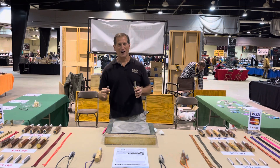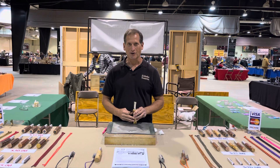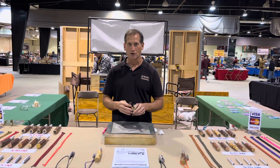Hi, my name is Edmund. I'm with All-Weather Fire Starter, and today we're going to do a quick demonstration of the All-Weather Fire Starter. Right now I'm at a gun show here in Raleigh, North Carolina, and I'm going to walk you through a few steps to show you how the fire starter works.